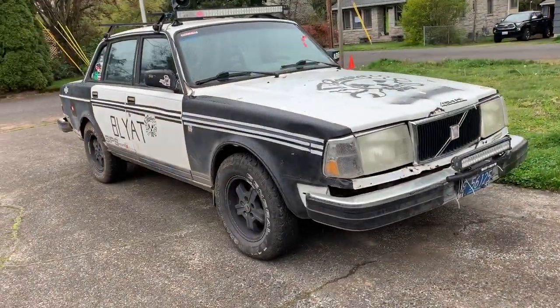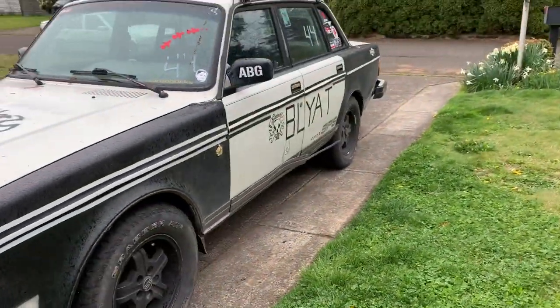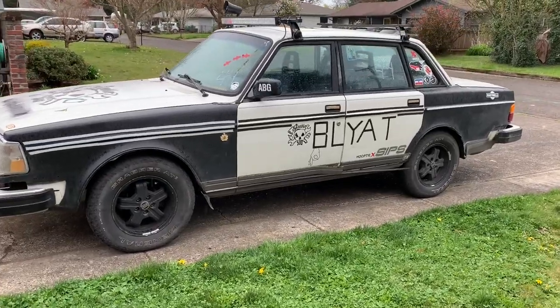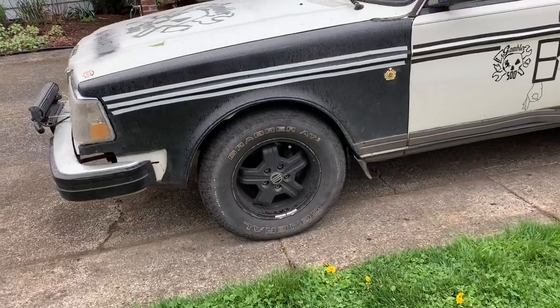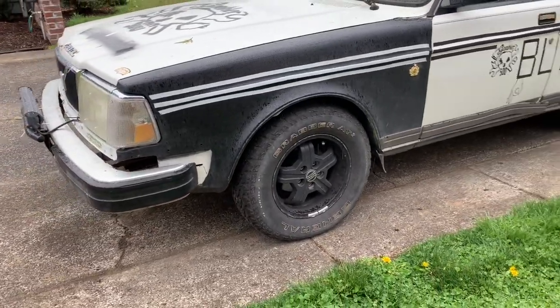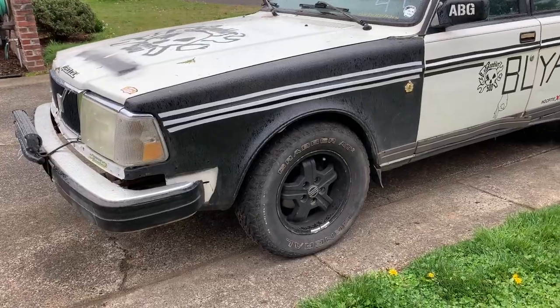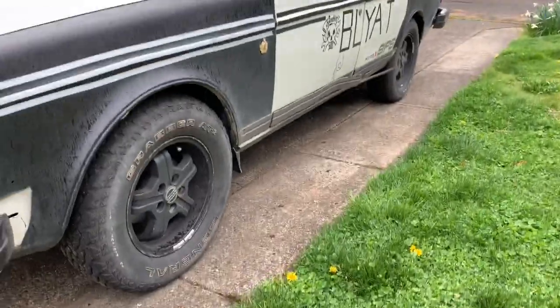So this is my 1989 Volvo 240 GL. I purchased it for $500 for the Gambler 500 and I was going to get rid of it, but I liked it so much that I kept it. It does have a one-inch lift on it — you really can't tell. Honestly, these cars sit up pretty high to begin with. But it is lifted one inch in the front and probably a little bit more than that in the back, so it's got pretty decent ground clearance.